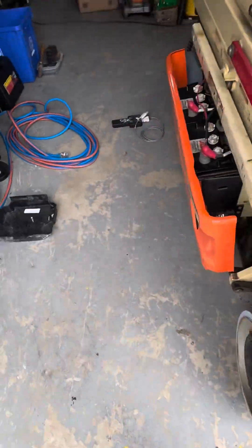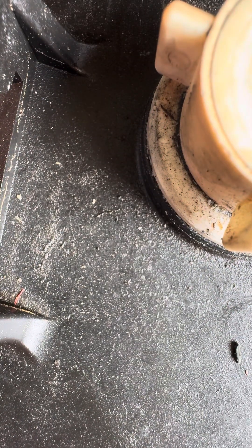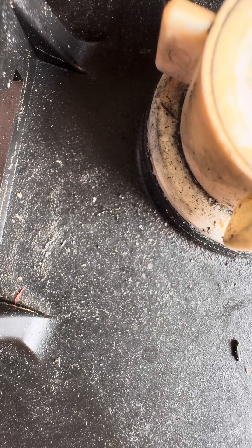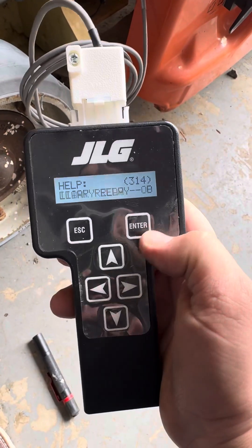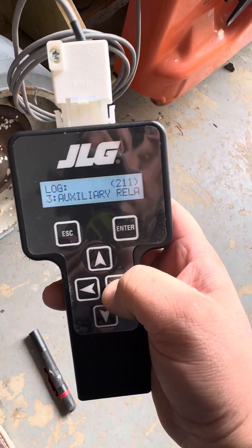I'm going to put the phone down for a second and power up the JLG controller — bear with me. We got the controller now plugged in. Looks like it powered up there. I'll go into the logs — the previous logs show the 2-1-1 power cycle. So those are the only two logs.